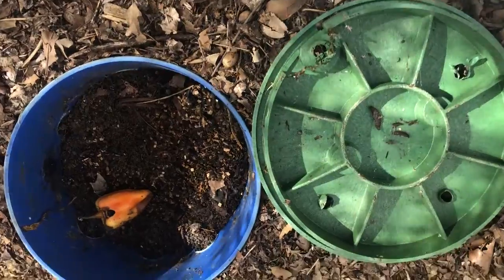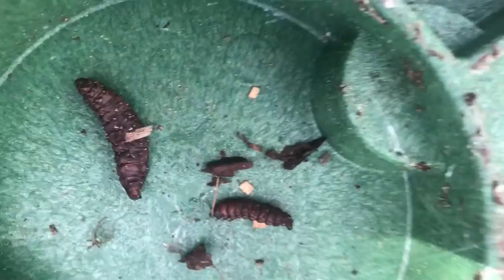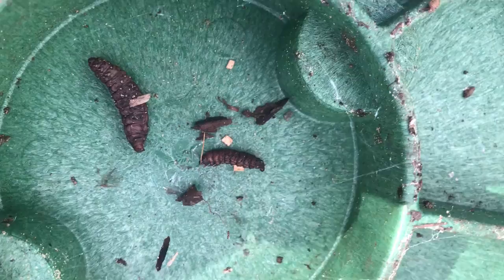This is my experiment to see if I have beneficial nematodes inside of this vermicompost bucket. And it looks like I do. I put these in about 48 hours ago, maybe three days ago, and they've already turned to that color that I've seen in some of my research.